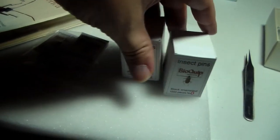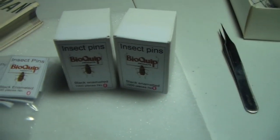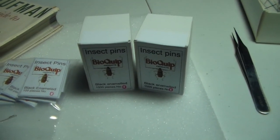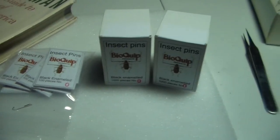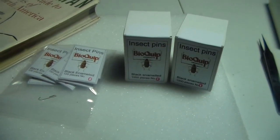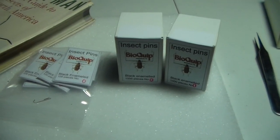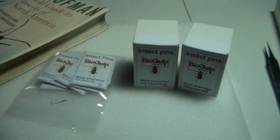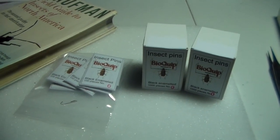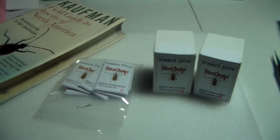I got pins — size zero pins, which is what I use for my smaller stuff. So with the next few orders I'll slowly accumulate and restock pins. I also got size two pins, my large pins for everything else that I collect. I get a lot of those pins from the museum — they actually give me stuff.